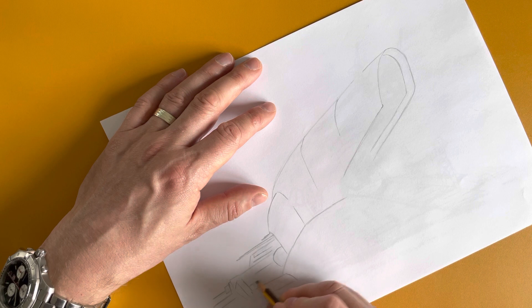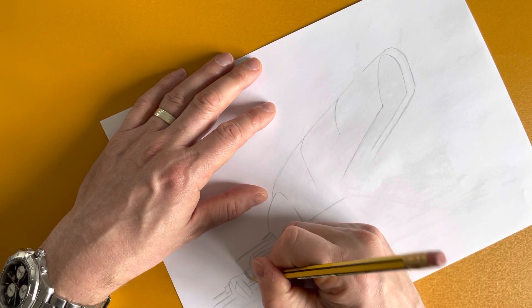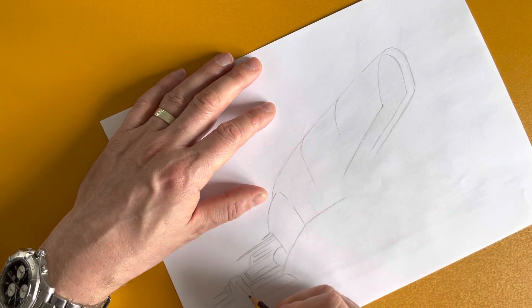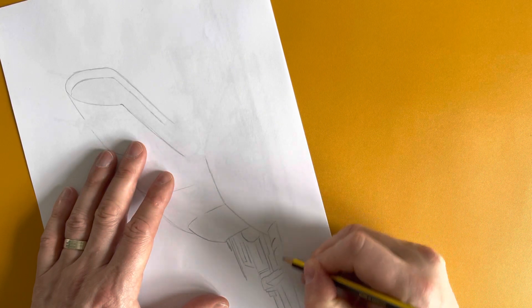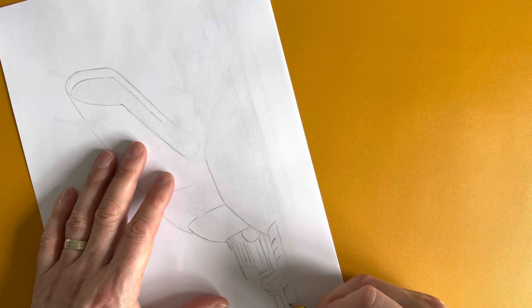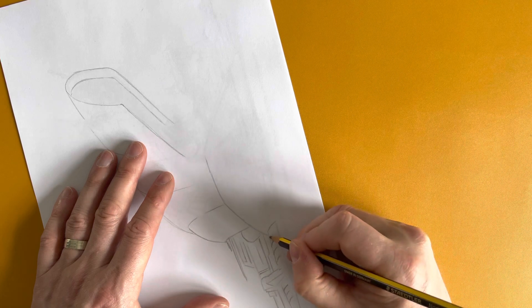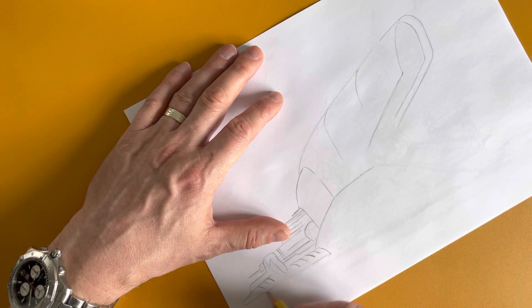With all the Star Wars pieces there's lots of sort of technical lines, joints and sections, and you can use these joints and pieces to show the shape of the object you're trying to draw. So with these ribs on here, you just put a slight curve in them to show that the piece you're drawing is maybe slightly curved.